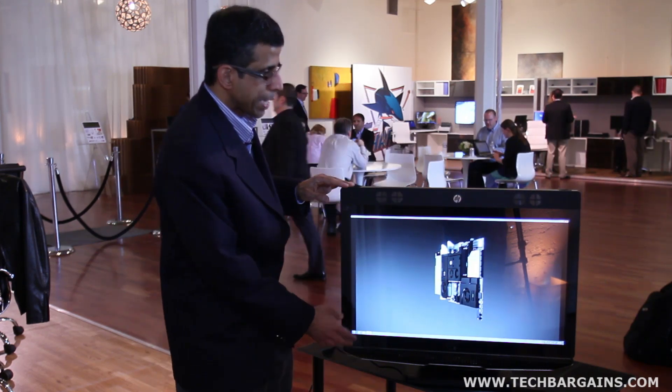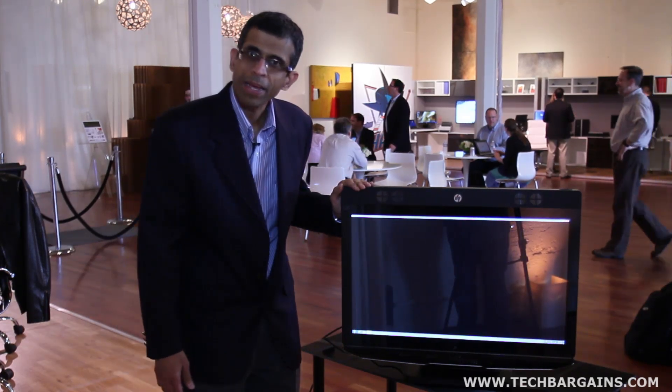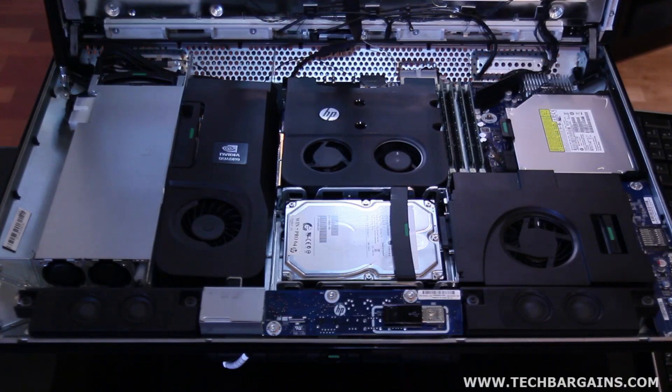This workstation has a 27-inch billion-color display with a flush glass panel. In this position, with the display cover open, the interior is fully accessible and serviceable.